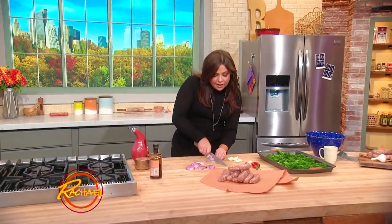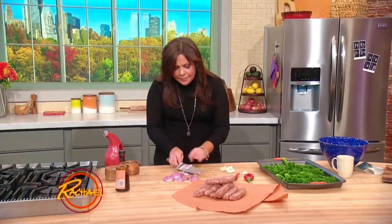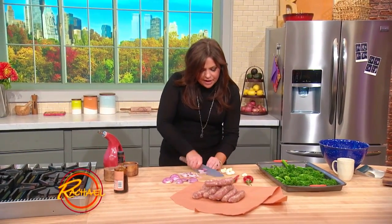We're making a five-ingredient dinner. We're making roast broccolini, broccoli rabe, or broccoli with Italian sausages — sweet or hot, your choice.